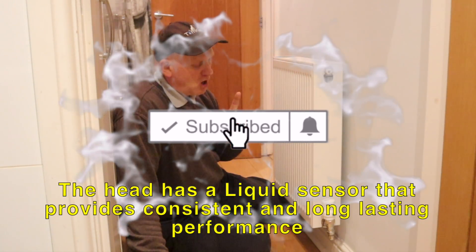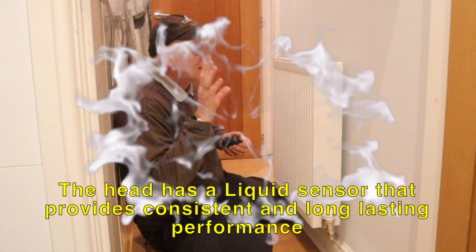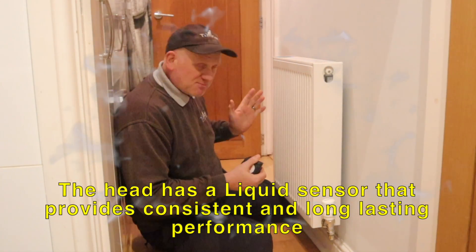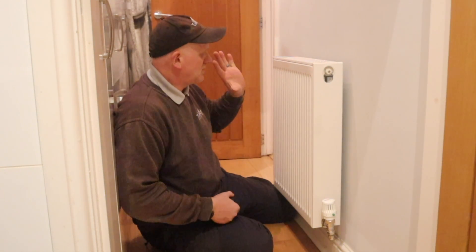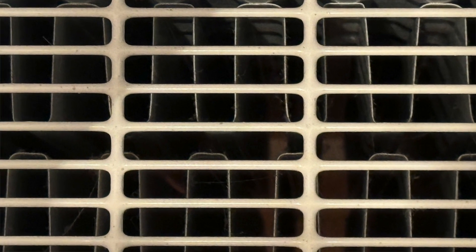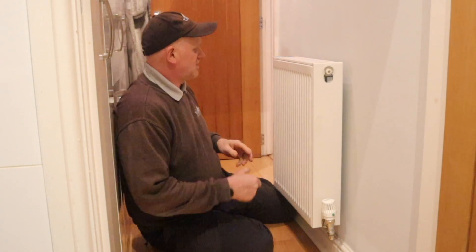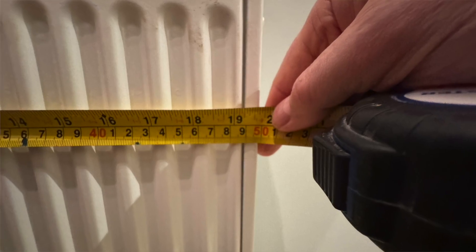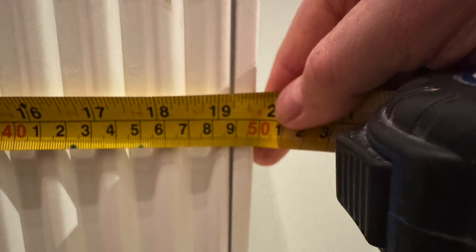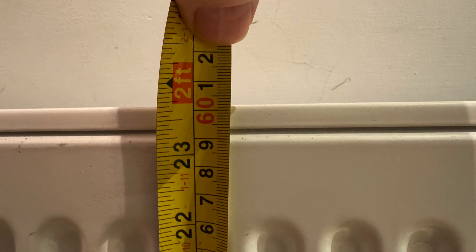Before we start, let's have a quick recap on how we set up these balancing valves. First thing we need to do is measure the radiator. This is a steel panel radiator, type 22 — double panel, double convector — and it is 500 millimetres wide and 600 millimetres high.